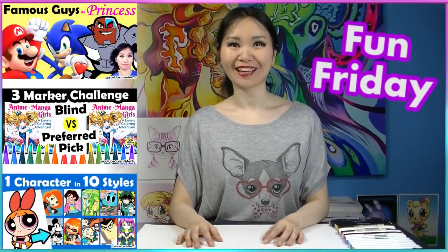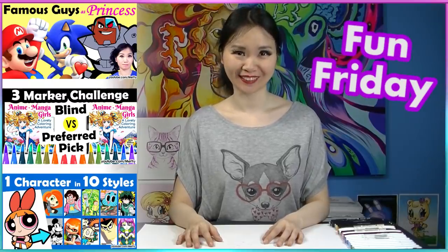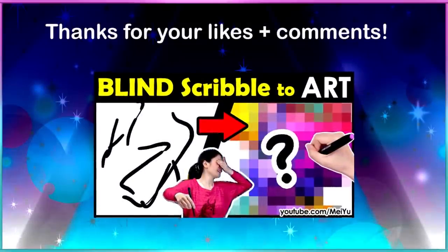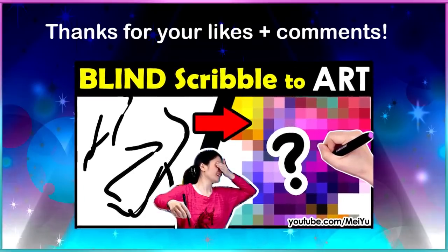Hey everyone! This is Mei Yu and welcome to Fun Friday. Every Friday I try to do something new, fun, or challenging. Thank you very much for all your likes and comments in my previous video. I'm glad you enjoyed it.